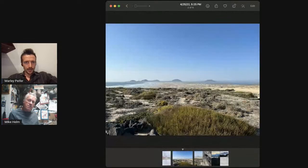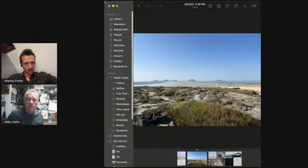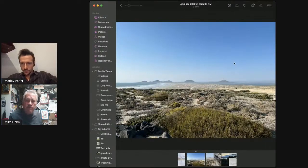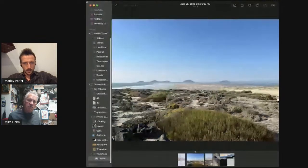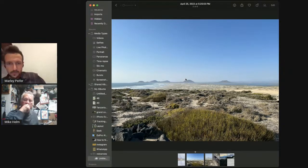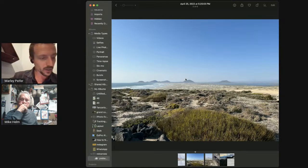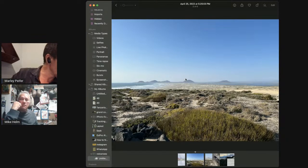Let's start with this image here. I think there's one person in the audience who will be very familiar with this location. Can you see these volcanoes, Michael — the cones in the distance? Yes. Let's make this big and get your nature journal supplies out. What nature journaling technique would you start with if you were in this location looking at this view?